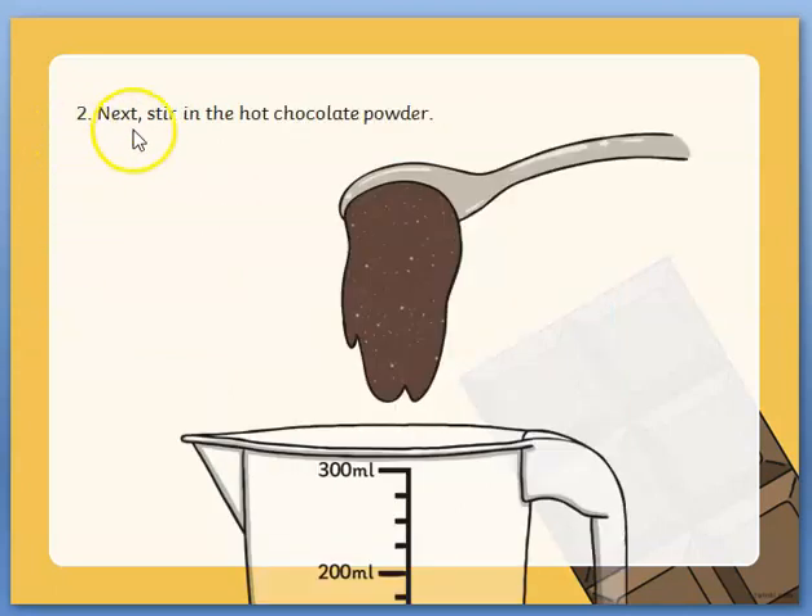Number two: next stir in the hot chocolate powder. Remember in the list of things we need, we needed three heaped teaspoons of chocolate powder, so you stir the hot chocolate powder into the milk.